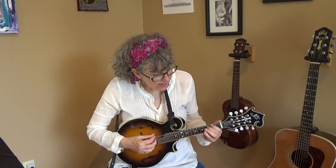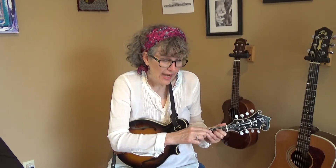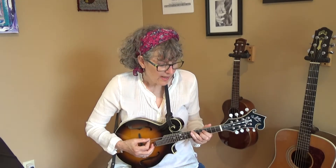Let's try it on the other chords. Here we are on the C chord. Remember, for that C shape, you're not playing that bottom set of strings. Chop chord, chop chord, chop. Okay, slide it down. Let's try it on the D.